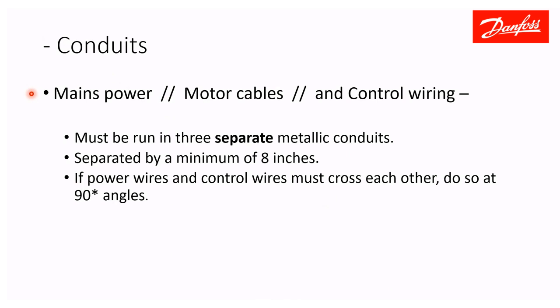For conduit: you have mains incoming power, motor cables, and control wiring — all three must be run in three separate metallic conduits. None of these can be run together, particularly the motor cables, which are very noisy due to high-frequency switching and will cause serious interference with control signals. Motor cables can also cross-talk to cables on another drive and put dangerous voltage on a drive assumed to be off. All conduits must be at least eight inches apart. If you must cross control wires and power wires, do so at a 90-degree angle.